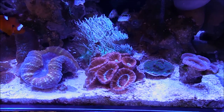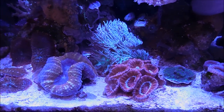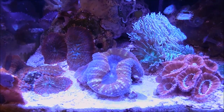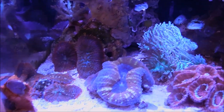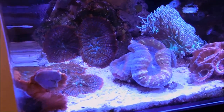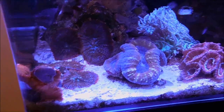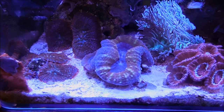Right now I have about 12 heads on the Duncan. I'll go ahead and frag it and that portion I'll transfer to the Nubo 40. The Lobophilia — I haven't made my mind up — but if you notice, it used to be one head and now you have two heads. I might either frag it and separate it, keeping one head here and transferring the other one to the Nuvo.